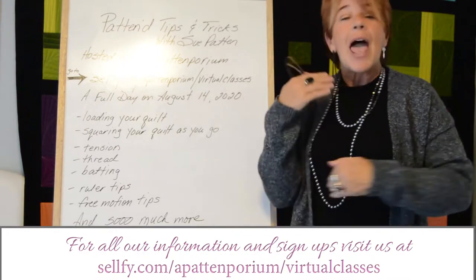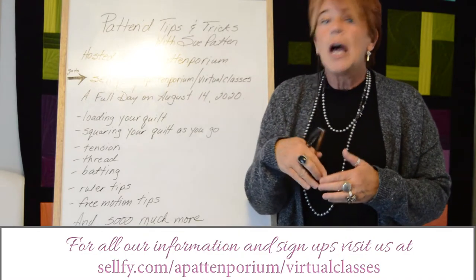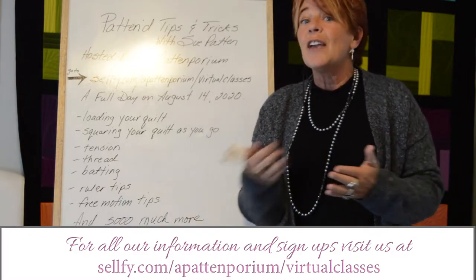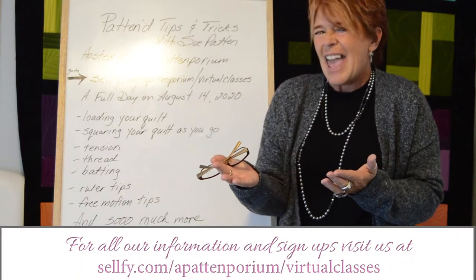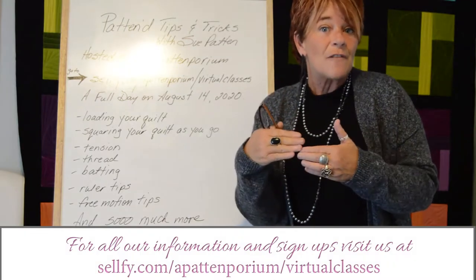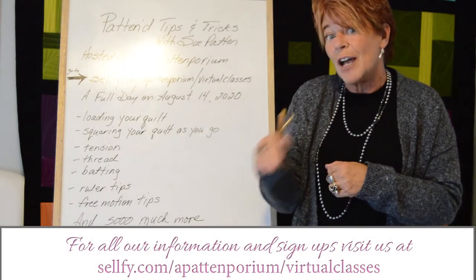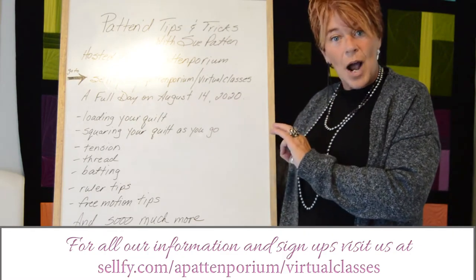We're then going to talk about how our batting affects the end use of our quilt. So if I'm putting it on a bed, what batting should I use? If it's going to a show, is that the same batting? Nah. So we'll talk about what batting, why to choose it, and how it's going to affect that end look, use, and result of that quilt. We're also going to talk about different stitch lengths and where and why to use them.